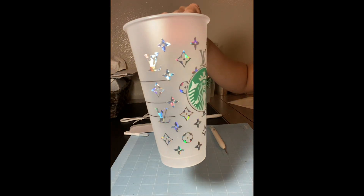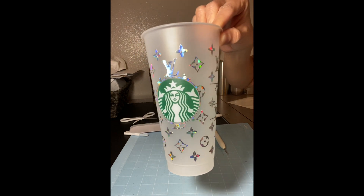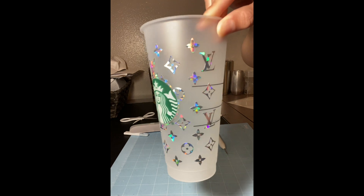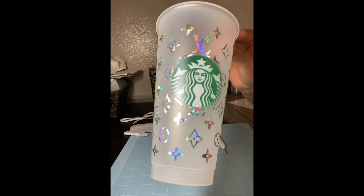Okay guys, so here's the final product. Now my cup is ready to be sealed with Bright Tone. I'm going to give it a few coats of Bright Tone — maybe three or four — to cover the decal, and my cup will be good to go. Thank you so much for watching.